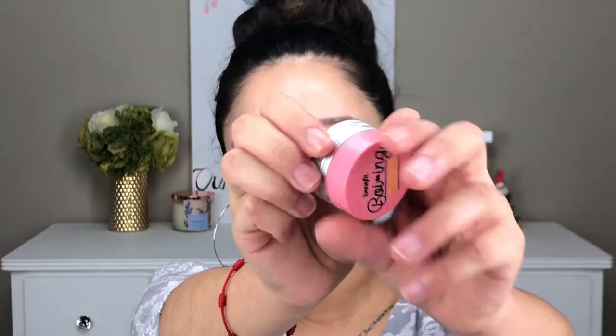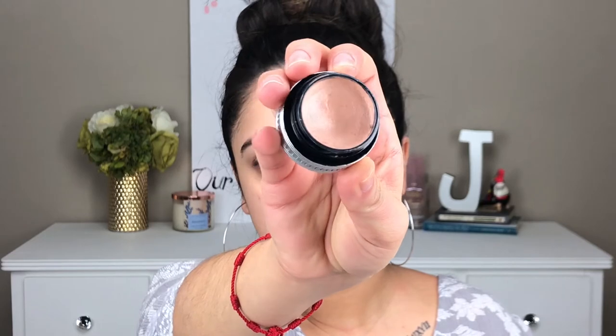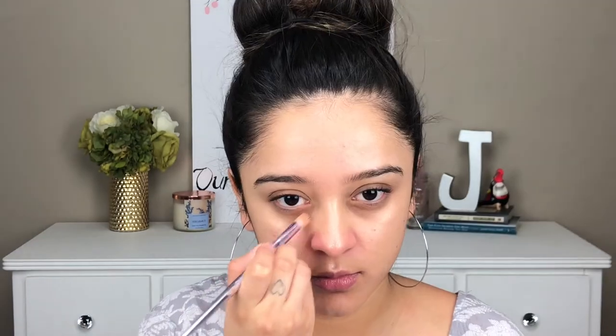Moving on to my super dark circles, which are like 10 times extra dark now that I'm pregnant. I went in with my Benefit Boing Brightening Concealer in shade number 2. This has a salmony shade to it, which will cancel out the darkness under my eyes.